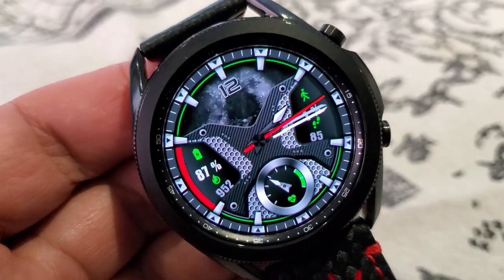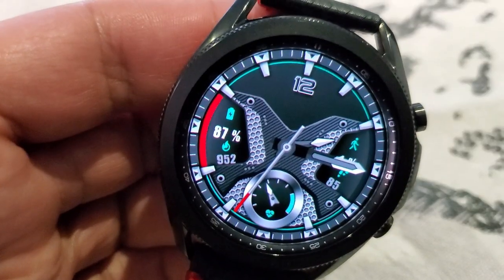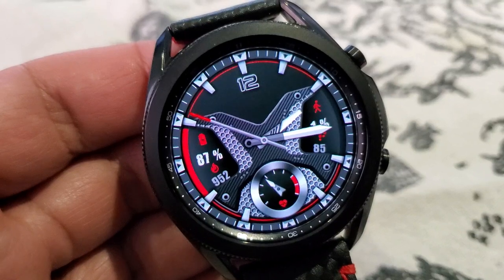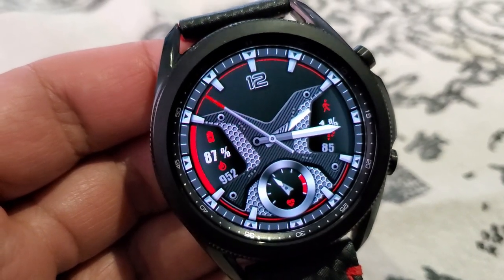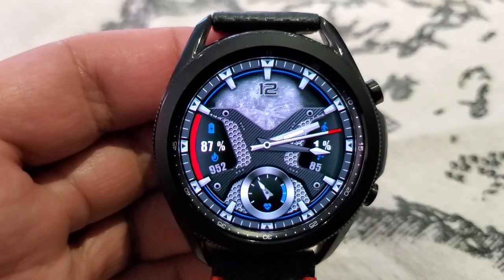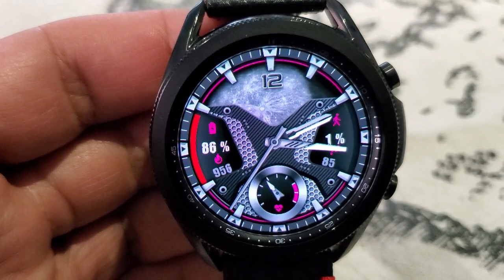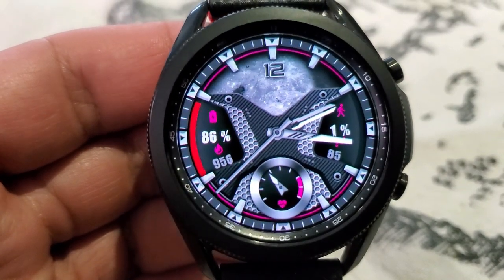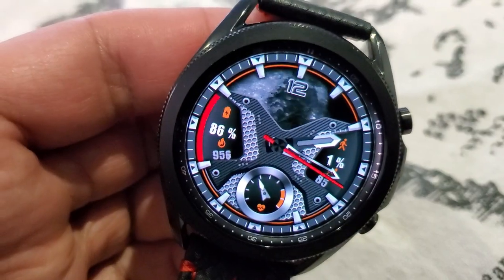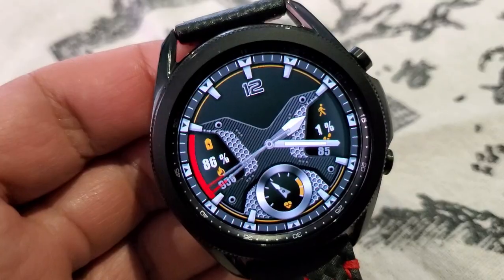For stats, you get a good amount of information here, which has effectively been split between the left and right hand sides of the face. On the left hand side you have your calories burnt and power remaining, and then on the right hand side is your total steps count and goal. Your last recorded heart rate finishes off your health-related information in that dial at the bottom of the watch face, and you also get four more customizable app shortcuts as well as a nicely detailed AOD mode.